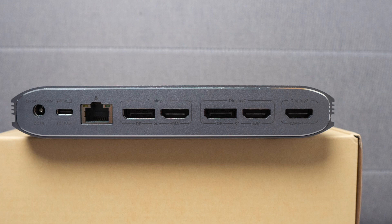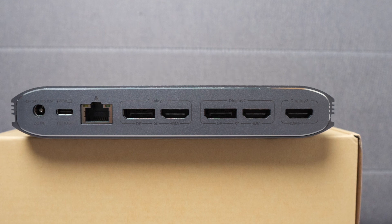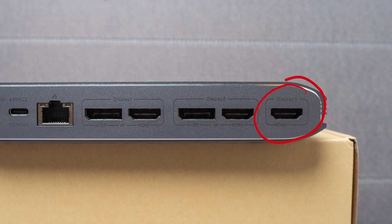Now we come to the different ways we can connect displays. There are three groups labeled Display 1, Display 2, and Display 3. Display 1 and 2 run off the DisplayLink protocol, which requires drivers or the DisplayLink app to be running on your computer. You can plug in via DisplayPort or HDMI, but not both for a single display at the same time. You can mix and match between DisplayPort and HDMI across the different groups. Display 3 is just a regular HDMI port. I put my main monitor on Display 3 since it doesn't require software, though in practice I don't think this makes much of a difference.